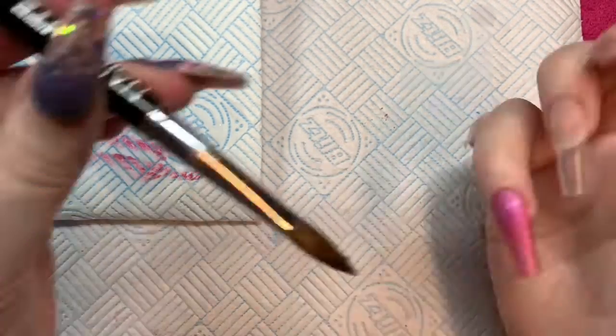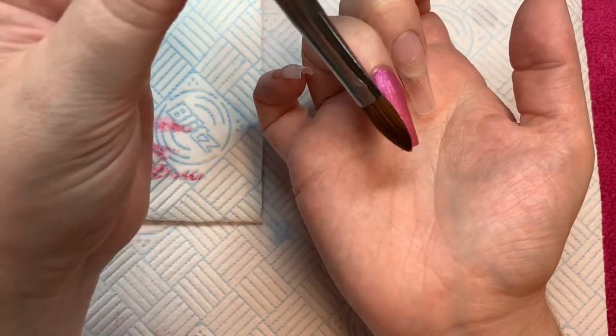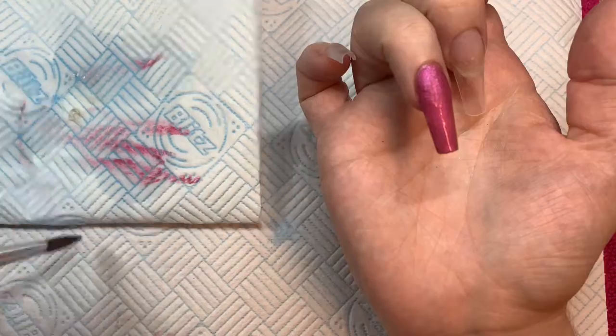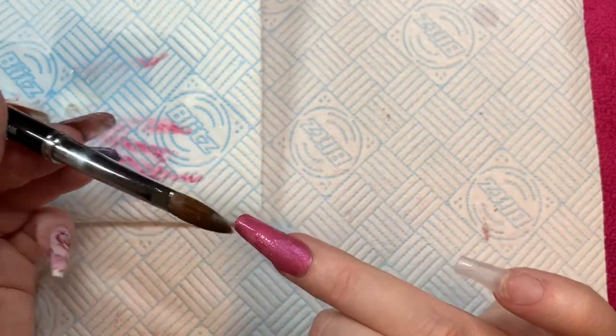So there's this one and the other color is Treehouse. I am doing a full cover of Pixie Hollow on three fingers: my ring finger, my middle finger, and my index finger.